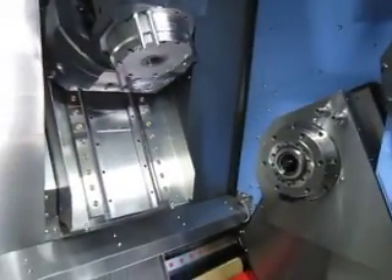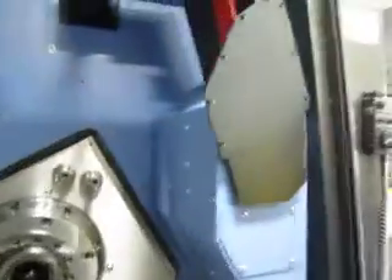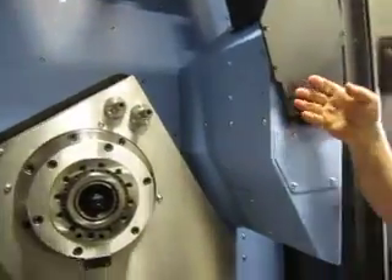This machine is going to make our new amp stem in one setup and it's going to do a really, really good job of it. That's the part catcher here — parts will come in and get taken out on a conveyor out the back of the machine.